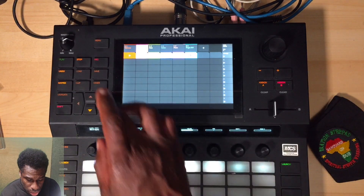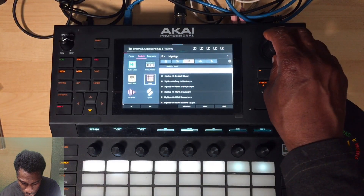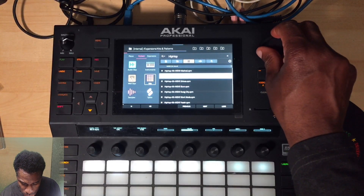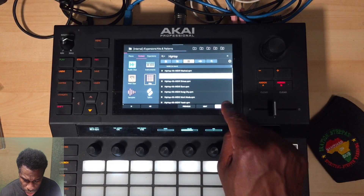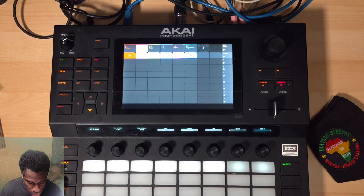Here we go - I'm gonna load up a hip-hop kit. I'm going with 'Roasted.' There are a few things I'm going to be pointing to on screen that you're not going to be able to see because of the iPhone 6 camera, but it is what it is. I'm gonna get a drum kit together.